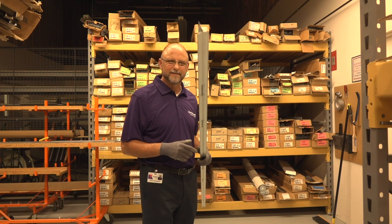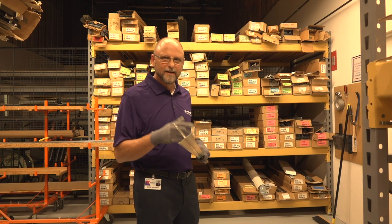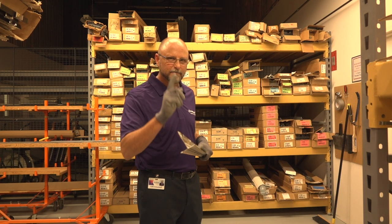Hey, this is Cliff again with Armstrong Ceilings. Back to you with another installment of tips, tricks, and pitfalls for the job site.